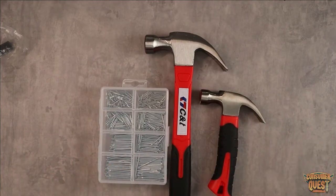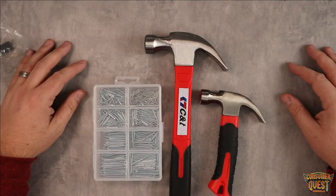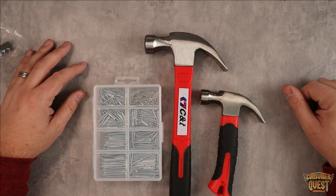So if you're looking for some hammers and nails, definitely consider checking out this kit — you save some bucks on Amazon. I hope this video was helpful for you and I'll see you in the next one.